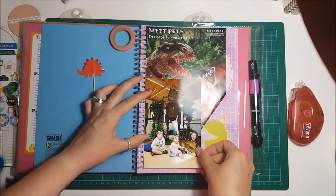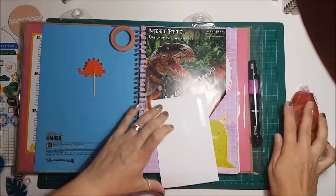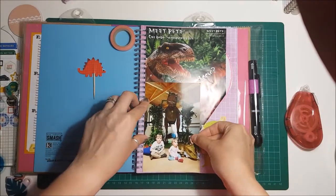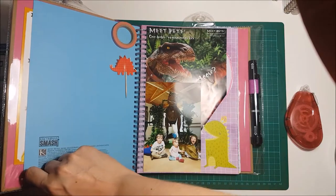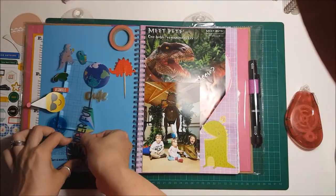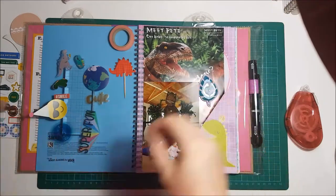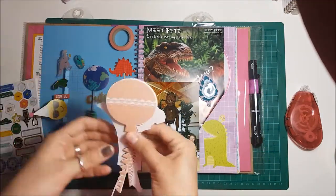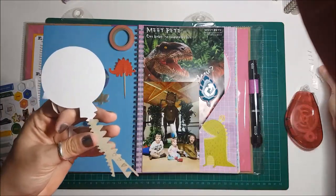Apologies for the glare from my light — I don't know why it was so bad this time around. As you can see, I'm sticking my photo down. I've already stuck the leaflet in. What I kept was the leaflet and a cupcake topper — that little red dinosaur on the cocktail stick you can see there. I stole that out of one of the cupcakes.